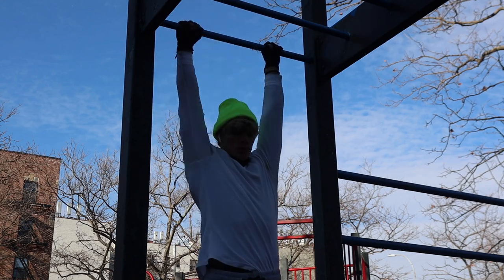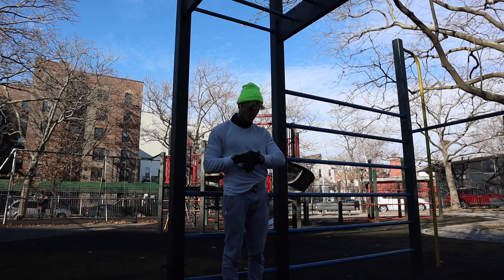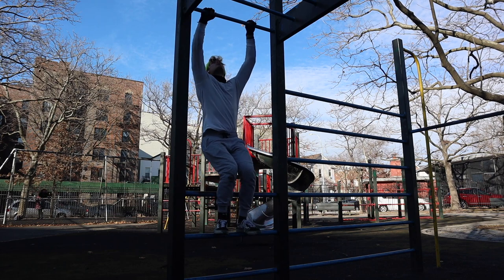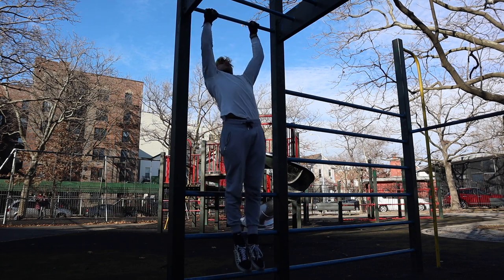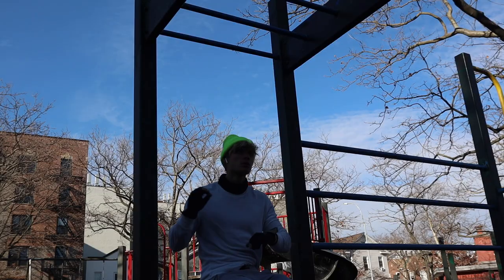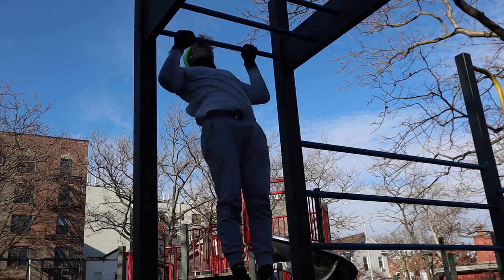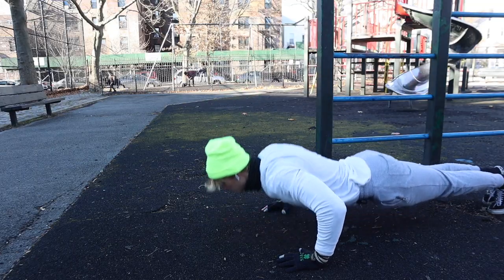Friday is going to be another rest day. For Saturday, we're going to be doing on-the-minute, every-minute pull-ups and push-ups. Let's start off with one pull-up and five push-ups for the first minute. Then two pull-ups and four push-ups for the next minute. Three pull-ups, three push-ups. Four pull-ups, two push-ups. Five pull-ups, one push-up. That's five total minutes, and for each minute you're going to be doing that specific routine.